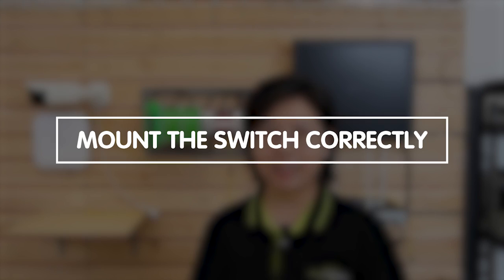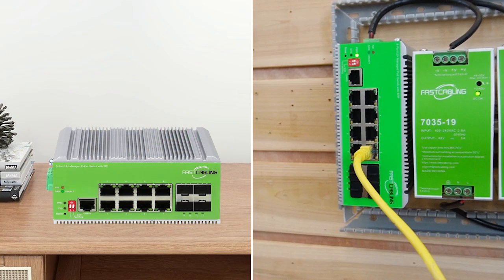Now that you're prepared for the setup, it is time to dive into the physical installation. First, you need to mount your switch correctly, whether it's on a DIN rail or on a flat surface. This step is crucial for stability and efficient operation, and a proper demonstration can ensure you get it right.